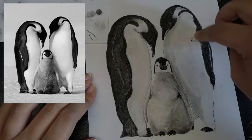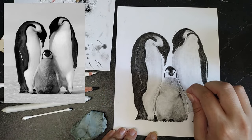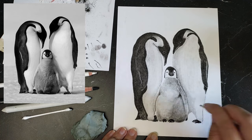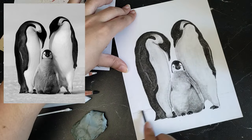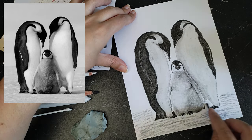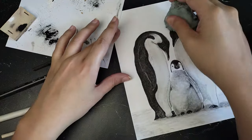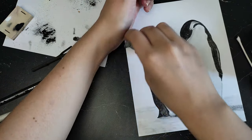After that I only had to fine-tune the penguins and do the ground. Unfortunately I lost the footage where I blended out the snow, but I did that by wrapping a paper towel around my finger and blending it out, then with the cotton swab and then the tortillon. With the kneading eraser and the pencil eraser I was able to get some highlights back in the snow.